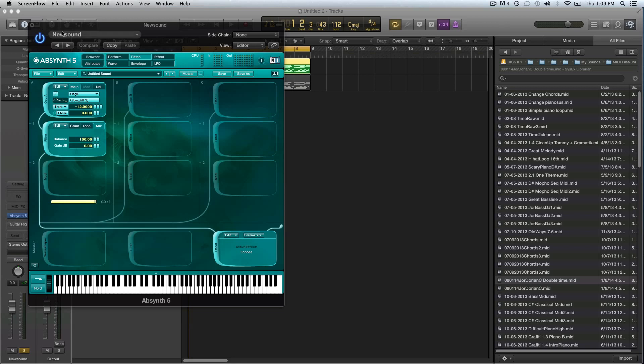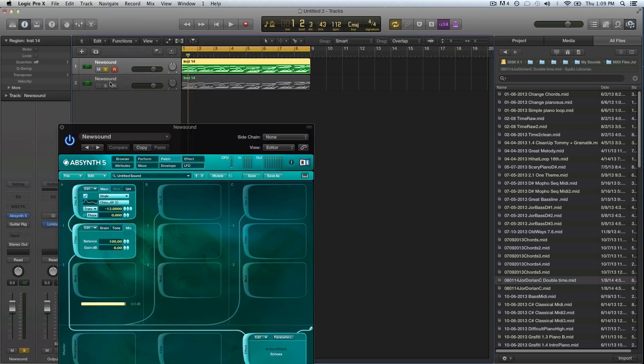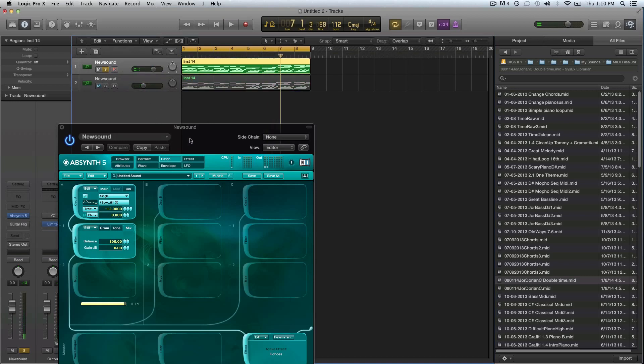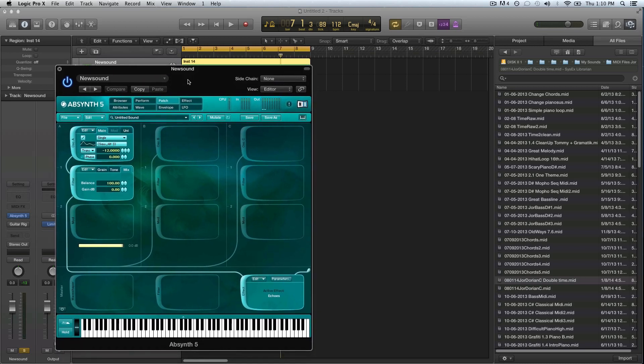I've made a melody and I'm pretty glad with it so far. This is my top line, the top melody, and then I have my sort of chords. I like this melody, but first let's work on the top sound.